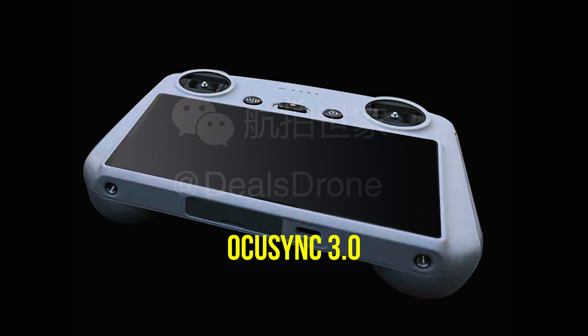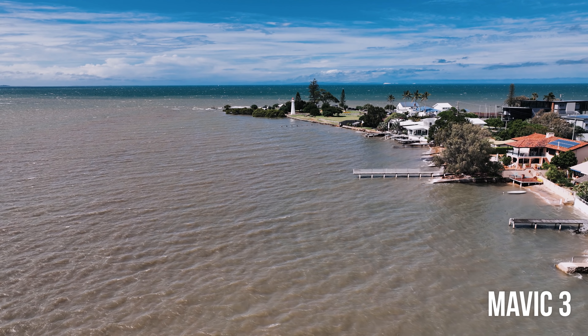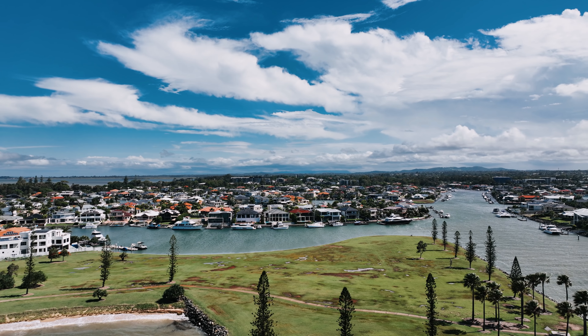It looks like we're getting OcuSync 3.0, capable of delivering a 1080p at 30 frames per second feed to your controller and phone. It's not the OcuSync 3 Plus that we saw in the Mavic 3, which makes sense — the Mavic 3 has improved range, multiple sensors, and updated software options. The Mini 3 Pro will be cutting-edge but just a step below the Mavic 3 in terms of transmission technology.